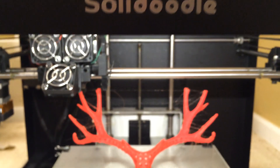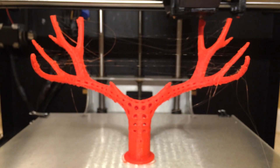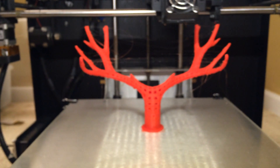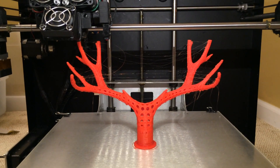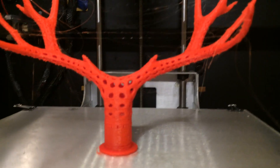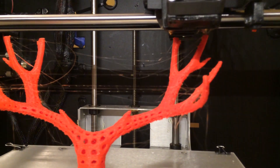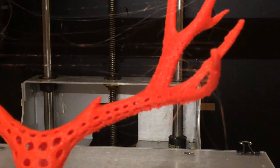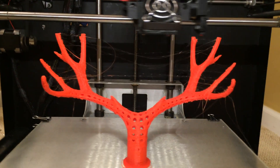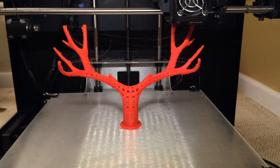I'm here with the Solid Dude Workbench once again and I've got some new things to show you. It just printed that and I set it up with supports but the supports didn't print, so I don't know what happened. I guess I set it up wrong. I am using a slightly different program, but I wanted to show you this thing I'm printing, how well it printed, and also show you the new program in this video.